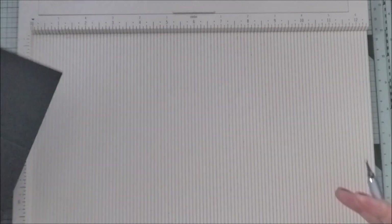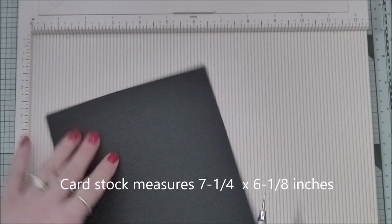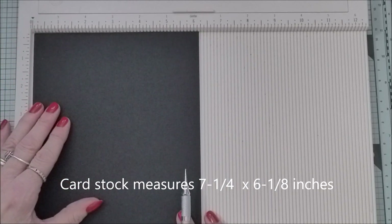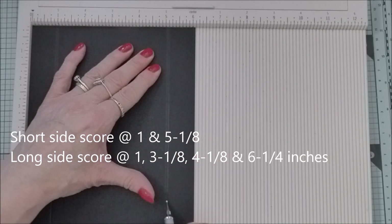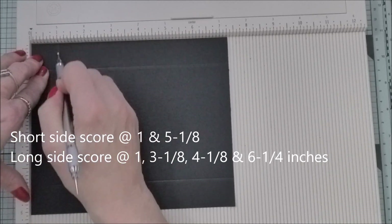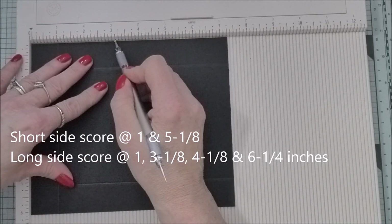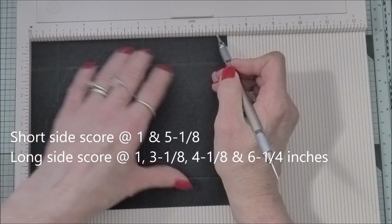Those are for the cubes. Now let's score the other pieces we're going to need. The third piece of card makes the base, and it measures seven and a quarter by six and one eighth. Starting on the short side - the side that measures six and one eighth - you're going to score at one inch and at five and one eighth. Then on the long side, score at one inch, at three and one eighth, at four and one eighth, and at six and a quarter. That's the base.